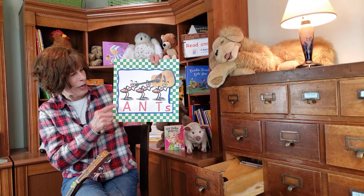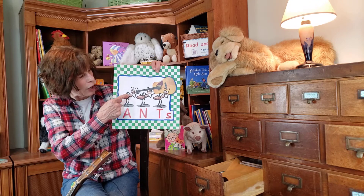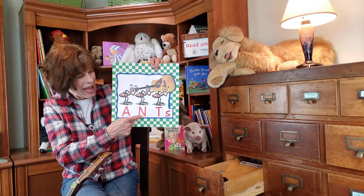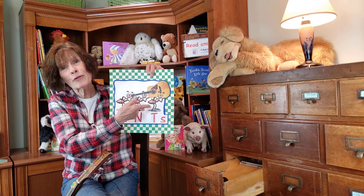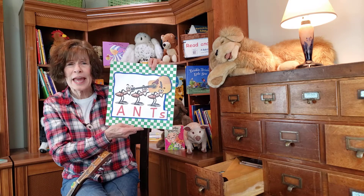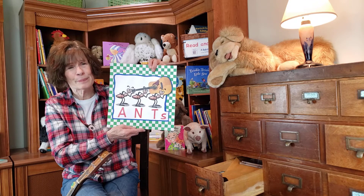Oh my gosh, what animal is that? It's an ant. How many ants are there? One, two, three. Do you know what letter that is? A-N-T. Ant spells ant, but there are three, so we need an S. Ants.